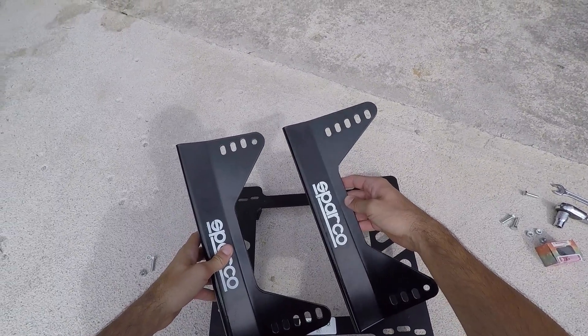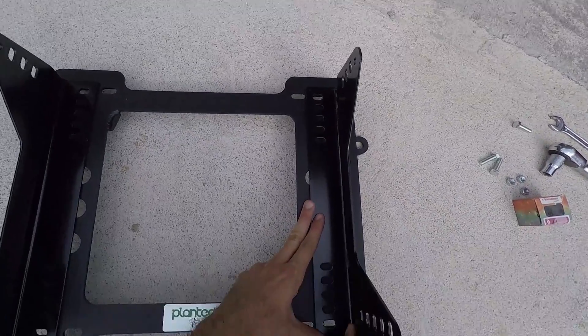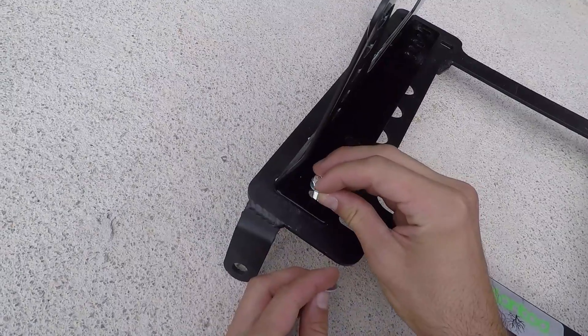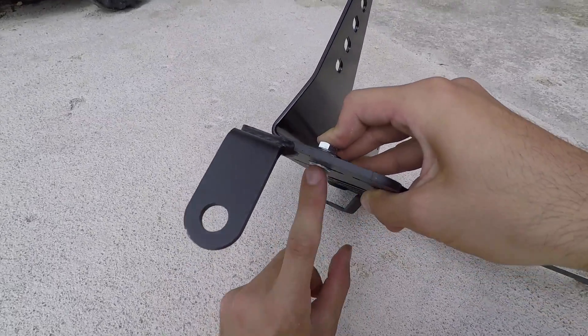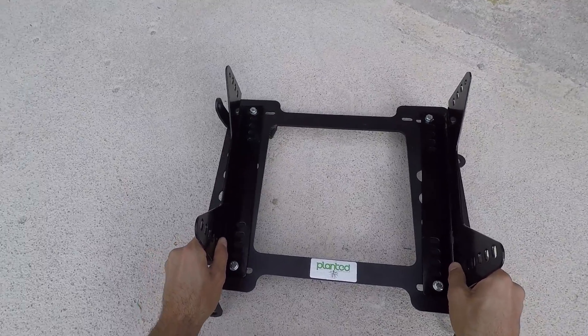Take the two side brackets for the seat and position them so that the holes on the seat brackets fit the holes on the base mount. Take an M8 bolt, put on a washer and insert it in the bracket. On the underside, put on a washer and a nut and tighten it with your hand. Once all four bolts are installed, make sure that the brackets are loose a bit so you can move them around.